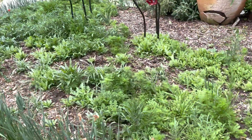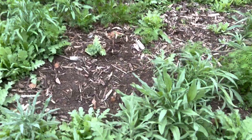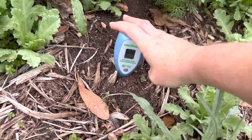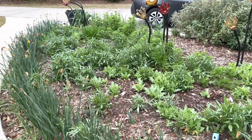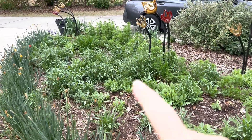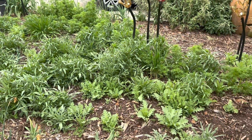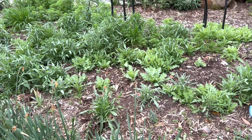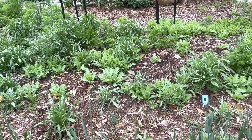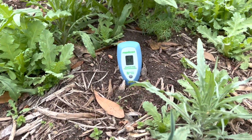Finally, let's do the big bed out front where all these cool season flowers are doing so well. This is also a full sun space. I can't believe how fast the centaurea — the bachelor buttons — have grown. It has everything to do with day length, but also soil temperatures. The soil is warming considerably and it's showing at 62 degrees.